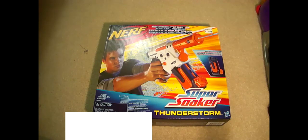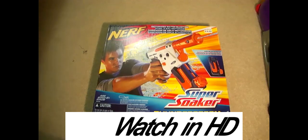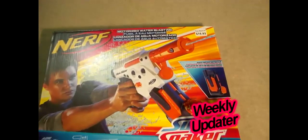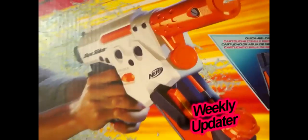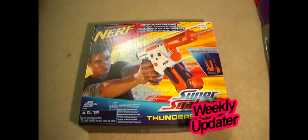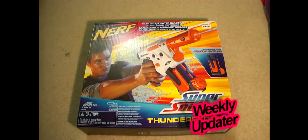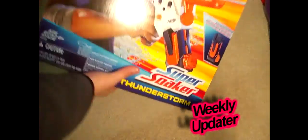What's up guys, this is an unboxing video of the Nerf Thunderstorm. I bought it for $16.93 — you can see the price tag right there. I think it's $16.93 at Walmart. Here it is, I'm just going to open it in the box.